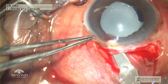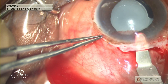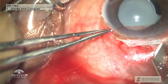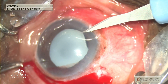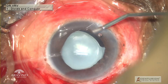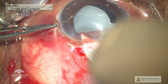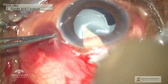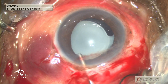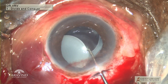It's very important that we create a tunnel a little bit anterior to the corneal scar from the previous tunnel. Using a 1.6 mm super blade, a paracentesis is created at the nine o'clock position. Viscoelastic is injected, and using a keratome the anterior chamber is entered and the wound is extended on either side. The anterior chamber is again filled with viscoelastic.